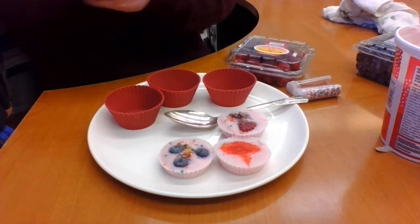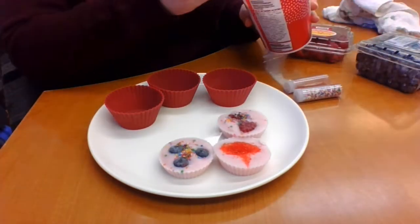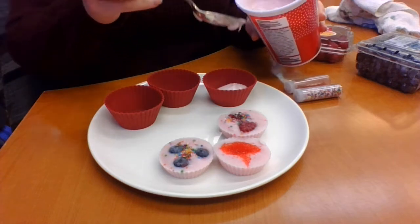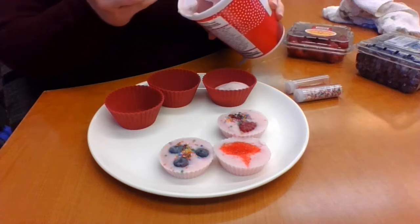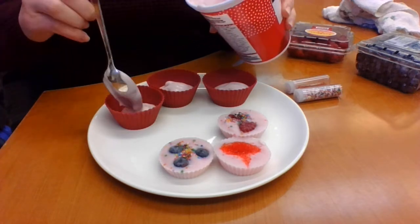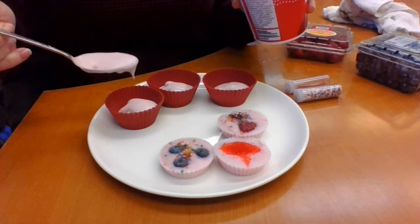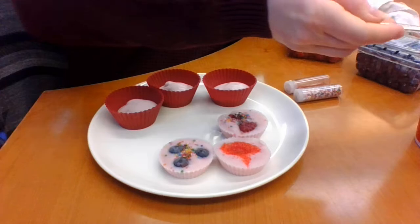I'm using just a raspberry yogurt, but you can use whatever kind of yogurt you want. I used the raspberry because it has a nice pink color, so I didn't have to add food dye to make them more Valentine's themed.